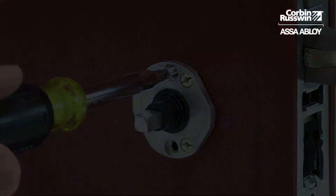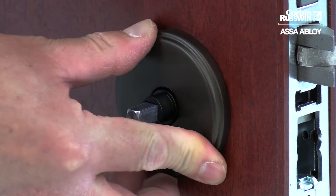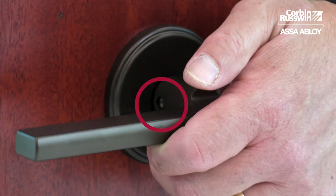Once the inside adapter is secured to the door, press on the inside rose, and then install the inside lever and secure with the Allen headset screw.